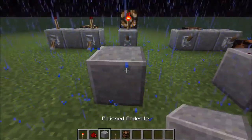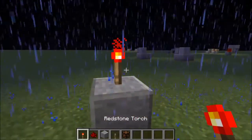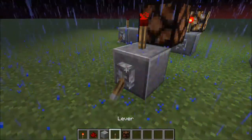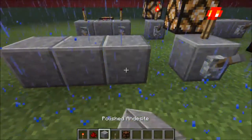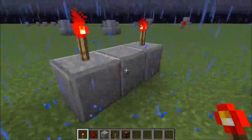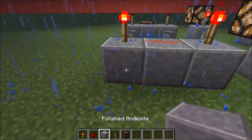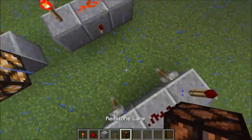Then place a building material of your choice, a redstone torch and a block, and your output and a lever, and you should get the NOT gate. To make the AND gate, all you have to do is place a three by one set of blocks, then two redstone torches on the top, one on the back, and then some redstone like so. Then you should place two levers and then a redstone lamp.